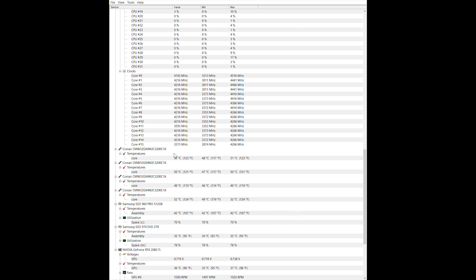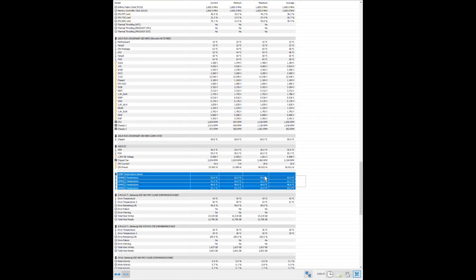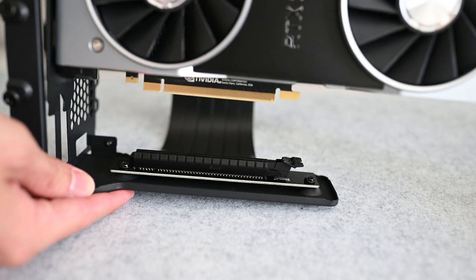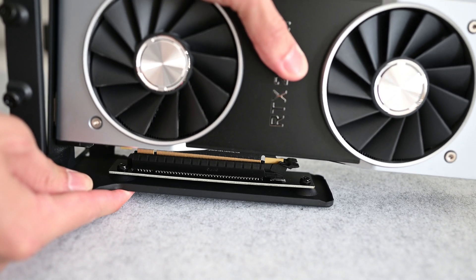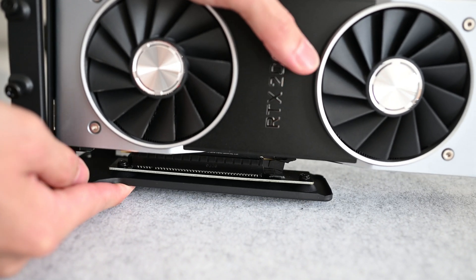Looking at the recorded temperatures from HWMonitor and HWInfo, which both provided the same numbers, I was able to drop the max RAM temp from 70°C to 58°C by switching to the new Lian Li case — a whole 12 degree difference, which is huge. The average also dropped from 58 to 51°C. So for anyone working with a case that has intake fans on the bottom, I highly recommend trying a vertical GPU mount if your RAM does get hot.